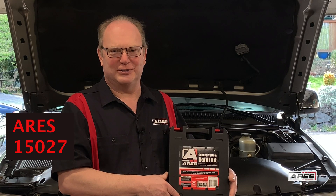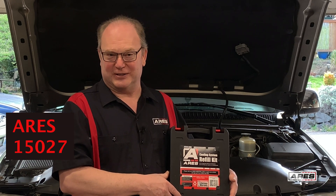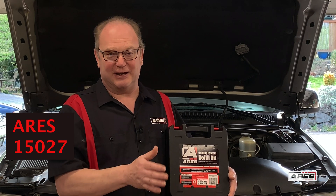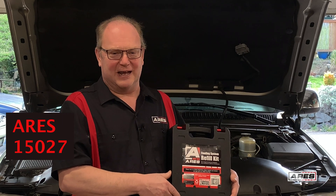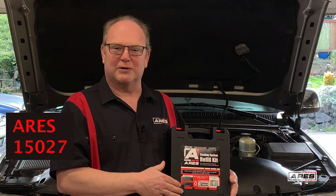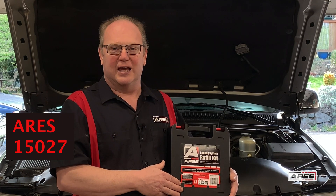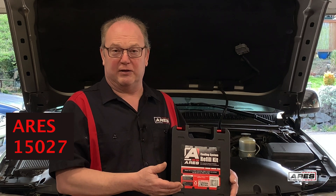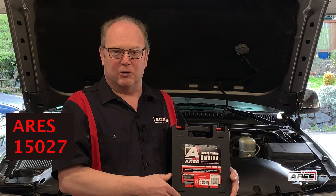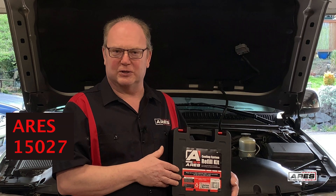Hey everyone, Rod the Tool Guy here at Aries Tool. We're under a stay-at-home order like everybody else, so we're out of the studio and lighting and sound may get a little funny. But we're going to give it a good shot. Today we're talking about the 15027 cooling system refill kit — a great way to vacuum down a system, check it for leaks, and do a quick refill.